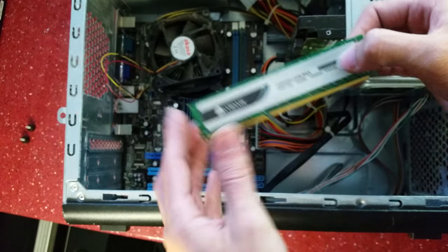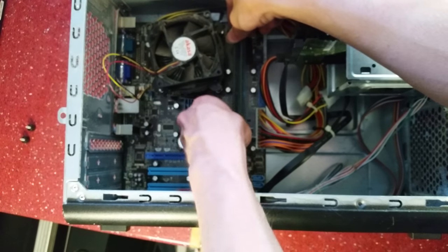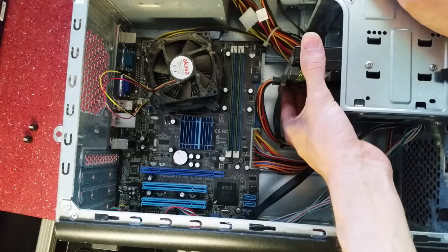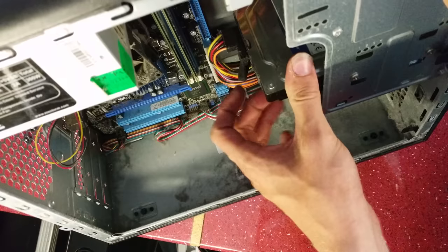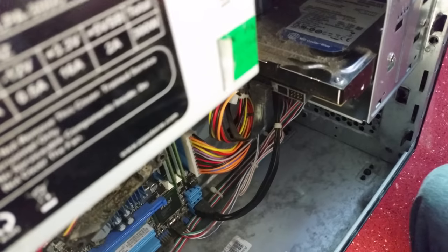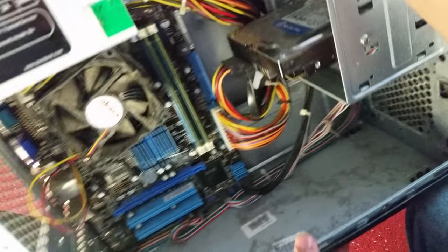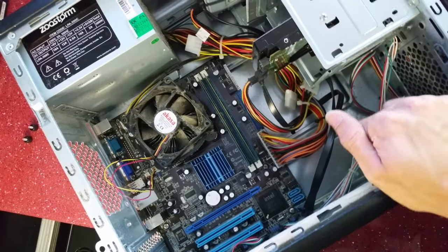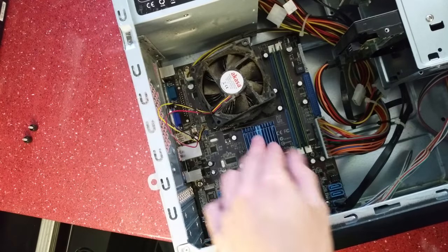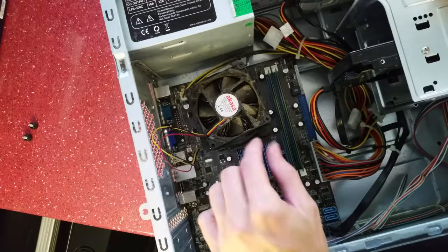We've got SATA drives installed. There are two sticks of memory — let's pop these out and have a look. This is Corsair XMS3 without the heat spreader, 1333MHz, which is DDR3, and it's a 2 gig stick. So we've got 4 gigs of Corsair DDR3 RAM in here, which is not bad at all — that itself is worth around 15 pounds or so. For the hard drive, it's a WD Blue Western Digital, 500 gigabyte — I can just about make out the writing on it.